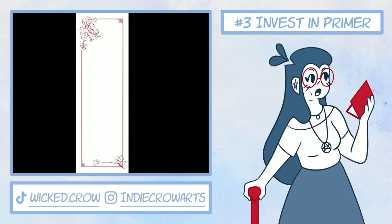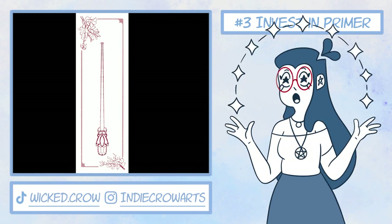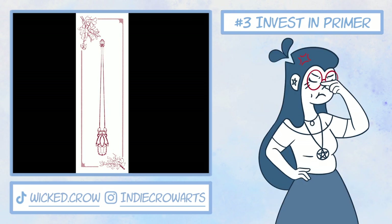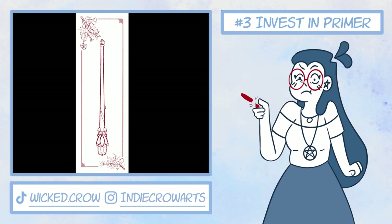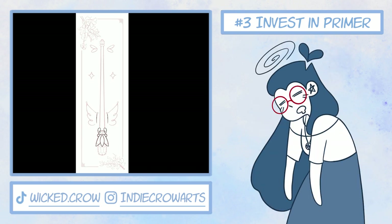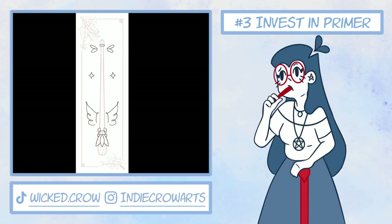Number three: trust me, invest in primer in bulk. Before I discovered the magic that is gesso — thanks Mariah Elizabeth — I would spend ages building up color on top of whatever patterned cardboard I'd repurposed, wasting both paint and time. Or I'd use the leftover wall primer lying around my house, which was chunky and drier than sandpaper. But good primer, which often isn't too expensive, can make even the most challenging surfaces just a little bit easier to paint on.